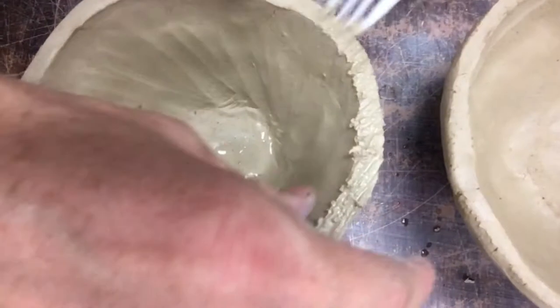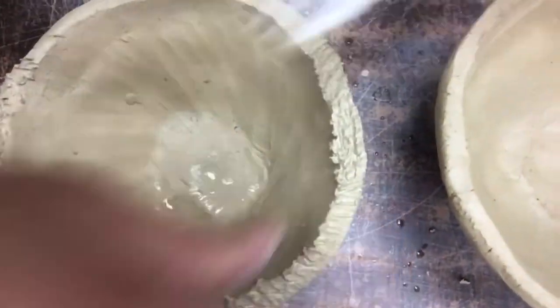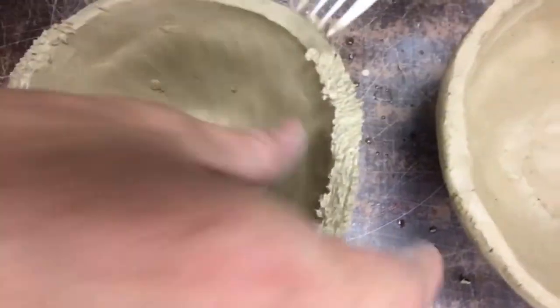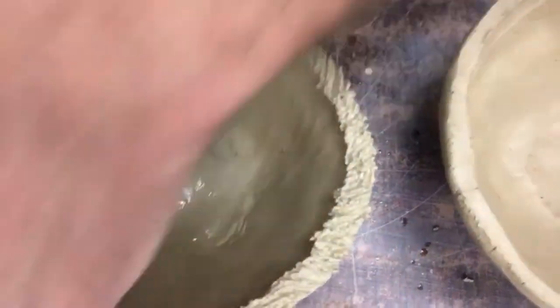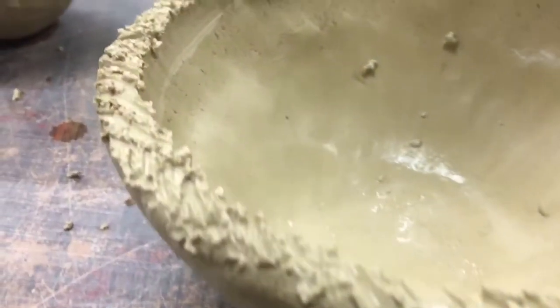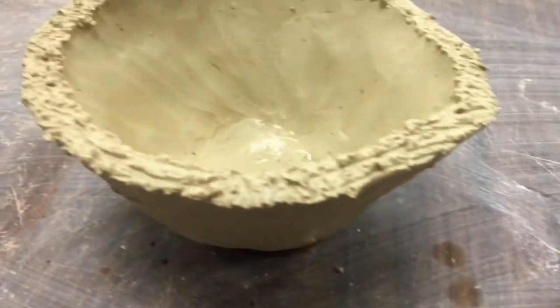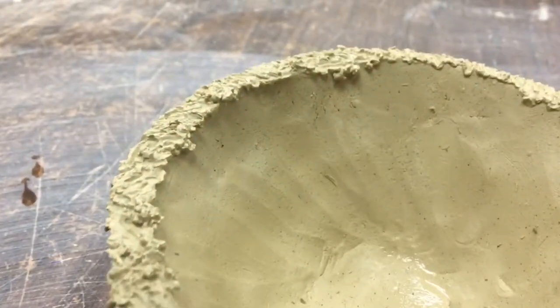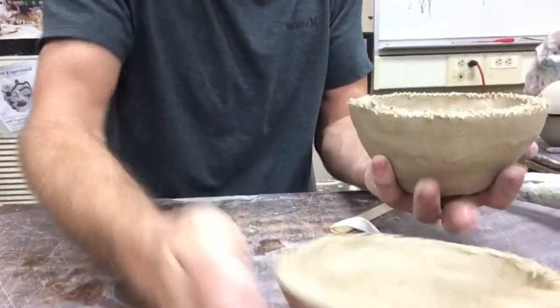I'm just going to scratch them up. This is called score — from Beginning 3D or if you had me in ceramics. I'm just scratching it all up using the fork, dipping it in the water, constantly scratching different directions, kind of like Velcro. You could also use a paper clip or a popsicle stick, but it takes a little bit more time. The fork is the best tool.